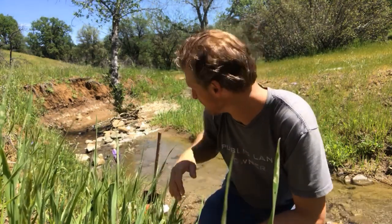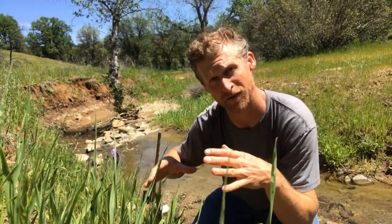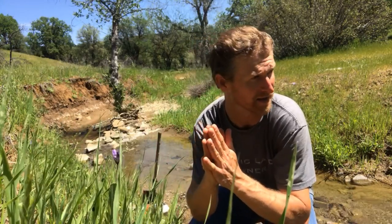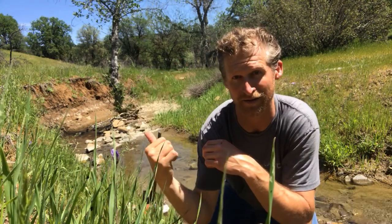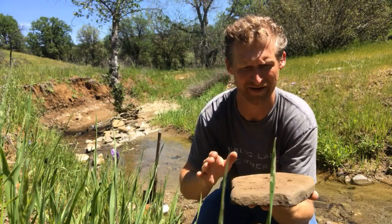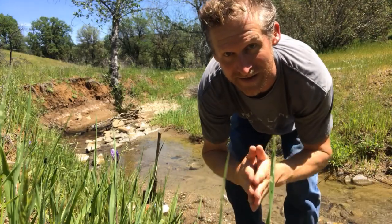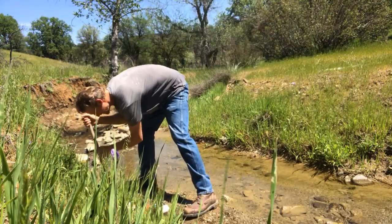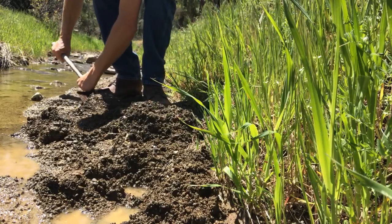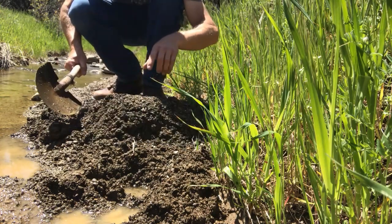I'm going to dig down right here in the gravel and bury our eggs, our milk, and our cheese. That way when it's down in the wet gravel it should stay nice and cool, because it's about 85 to 90 degrees today. Check out how hot that stone is — it's just been sitting out in the sun, like 100 degrees. Almost cook on that right now. We've got nice flat stones here, that's why we came. Perishables are right here — we're just going to build it up so it stays nice and cool, not cold but definitely cooler.